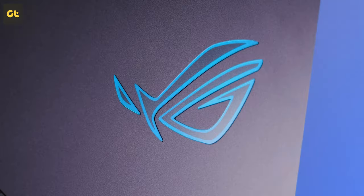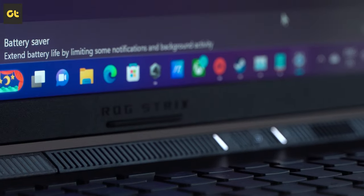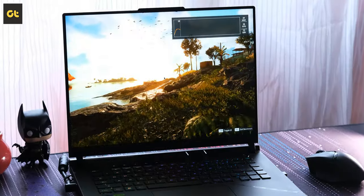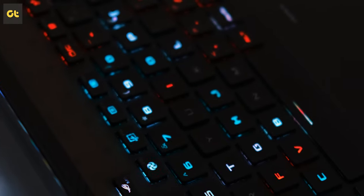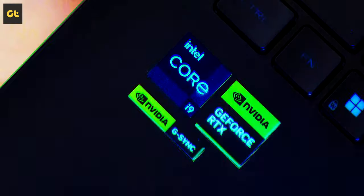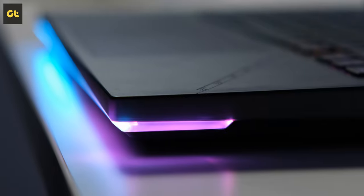Asus ROG lineup has long been regarded as one of the best in the business when it comes to gaming laptops. The amalgamation of great hardware coupled with superb performance and that RGB flair makes them a unique proposition. And with the launch of the new Intel 13th gen processors coupled with Nvidia's RTX 40 series GPUs, you can now get pretty much the best performance ever from these gaming laptops.